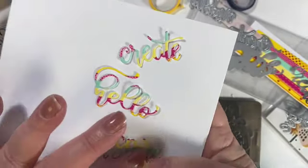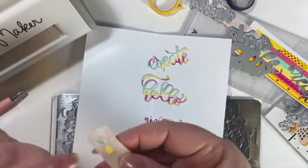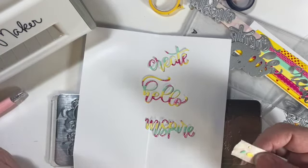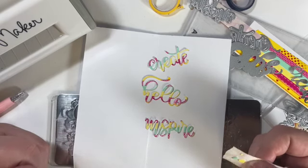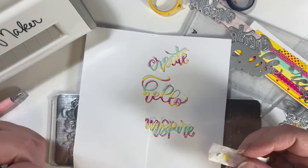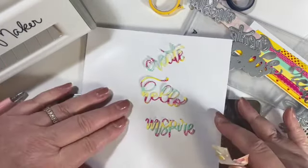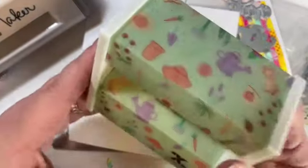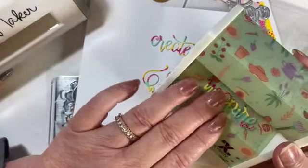Now 'inspire' had a little teeny dot - I have it on the washi tape right there - and so I need to find a way to put these two together. What I think I might do is just run them through a Zyron sticker maker and that way they're all good to go. I've grabbed my little Zyron sticker maker and I'm going to send these words through.